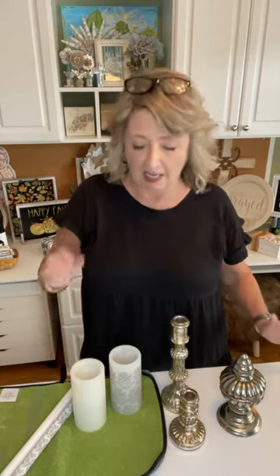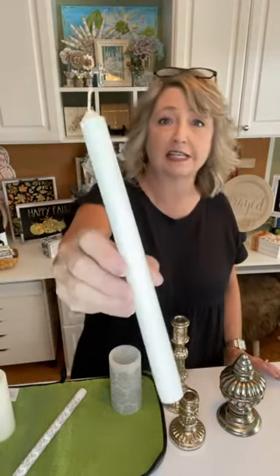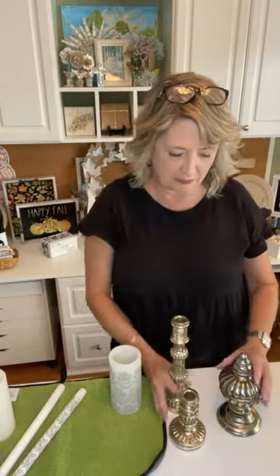I think first of all that the best kind of candles to do this on are the battery operated kind, but you can also stencil on a real candle. Just don't light it and leave it unattended or next to some curtains or in your toddler's bedroom — you know, all those usual kind of things.